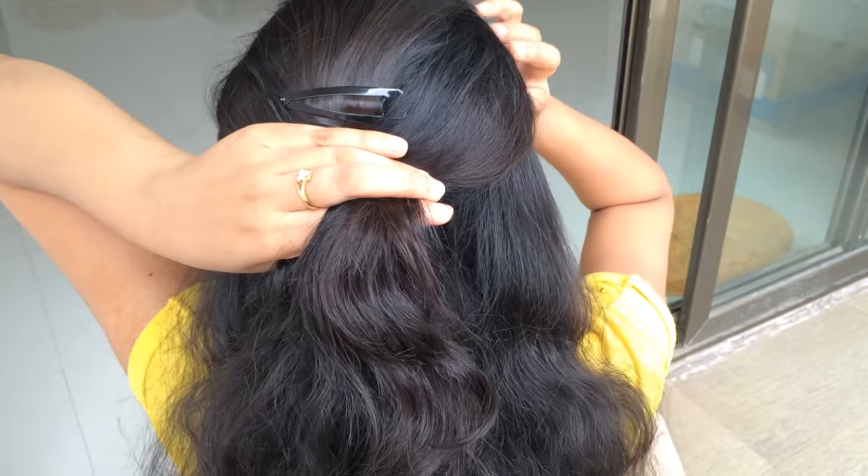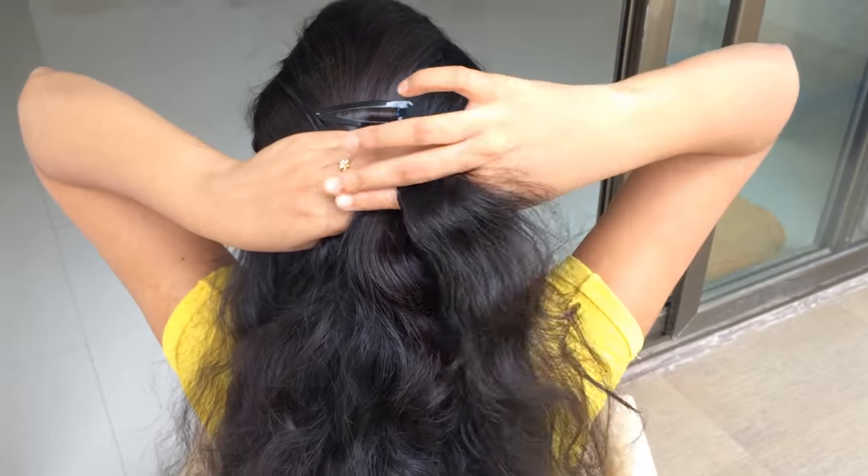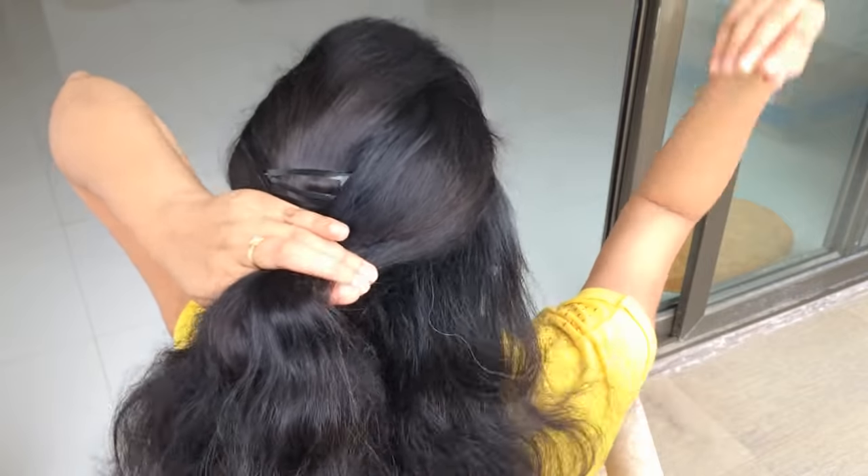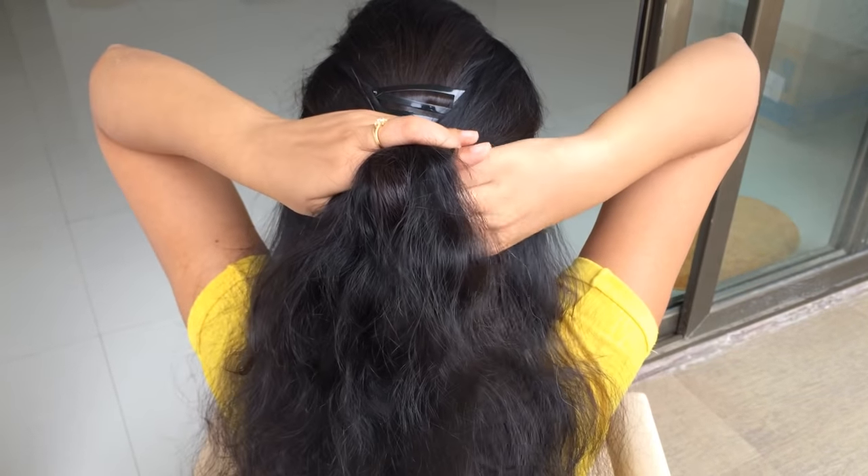Gradually begin including other pieces of hair. Before you cross a strand over to the other side, grab another strand of hair from the loose pieces on the same side and include it in the crossover.